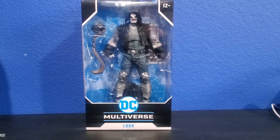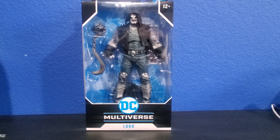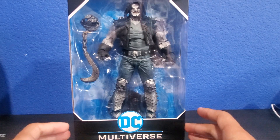Hey guys, welcome back to my channel. My name is Oscar and today we have another DC Multiverse figure review. We're gonna be taking a look at the DC Multiverse Lobo figure. I found him at Target today and I was super hyped.